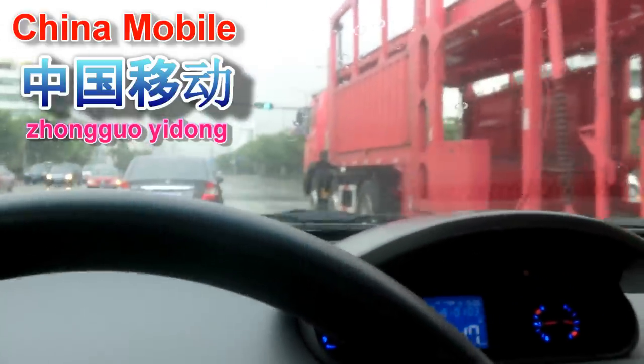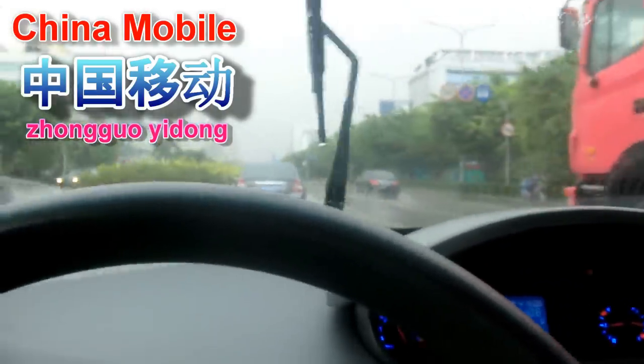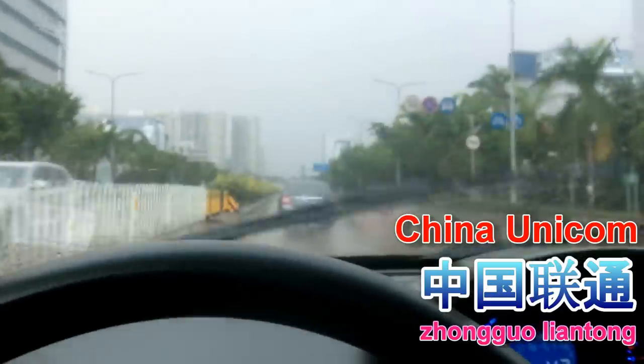So anyway, there are two major cellular networks here. The first one, the bigger one, is China Mobile, which in Chinese is Zhongguo Yidong. The second one, the one that I use, is China Unicom, which in Chinese is Liantong. I'll put the characters up here somewhere for you to see.